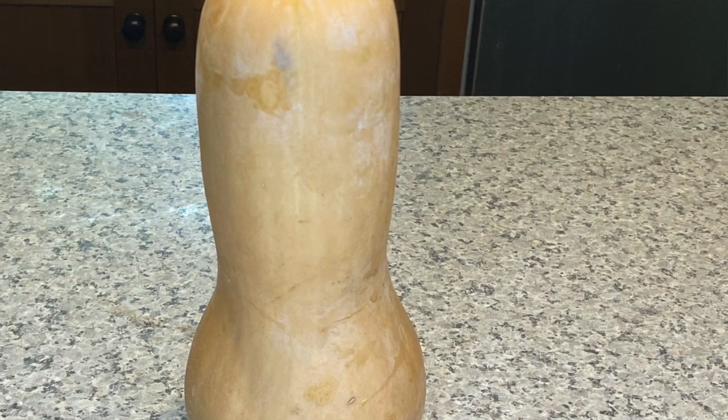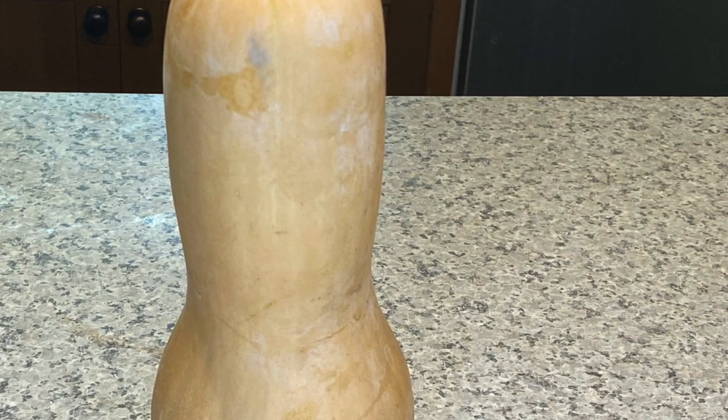Today in my video, I'm going to share with you the benefits of butternut squash and two easy ways to cook it.